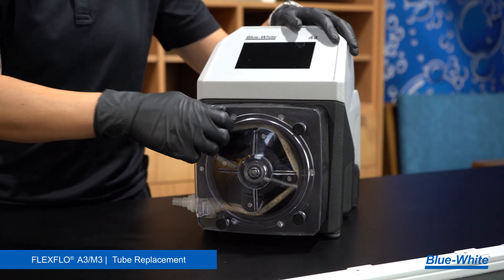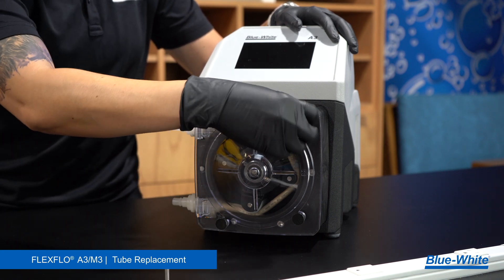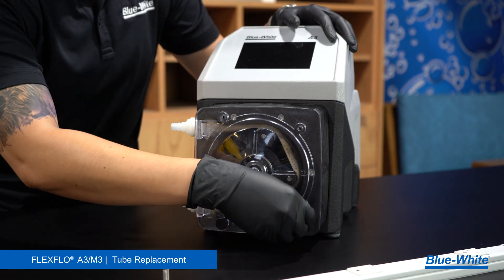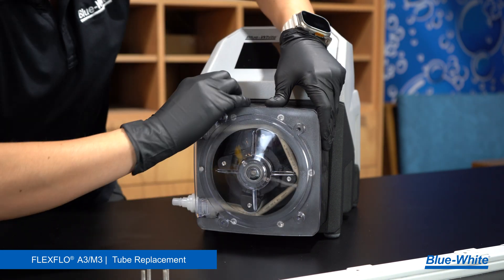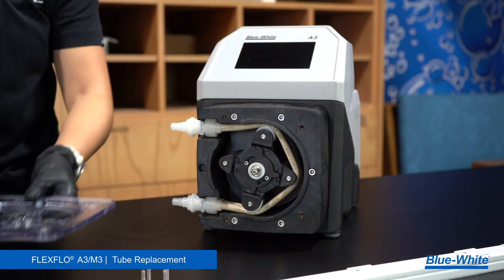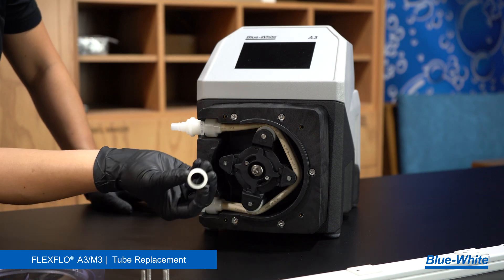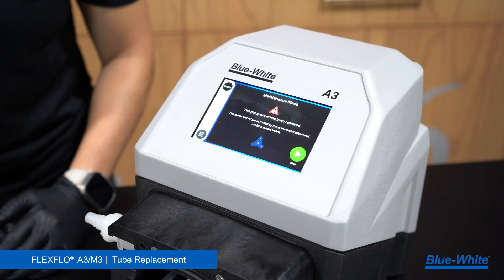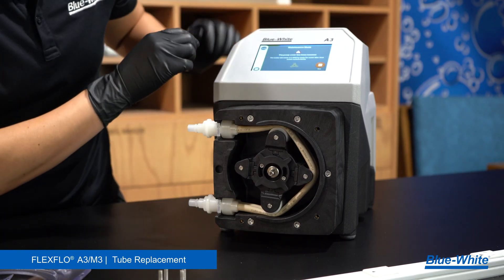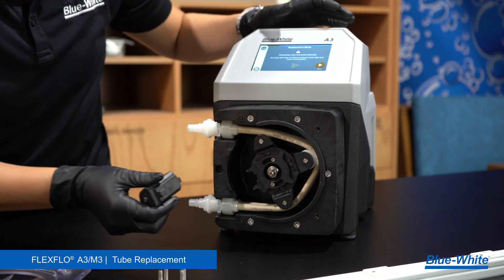To replace the tubing on the A3M3 peristaltic metering pump, begin by removing the four thumb screws of the pump head cover by hand. Remove the pump head cover, then remove the front washer. Unlock the spider ring and power on the pump. The pump will now be in maintenance mode. Run the pump until one of the rollers is in the 9 o'clock position and stop the pump. Remove the roller.